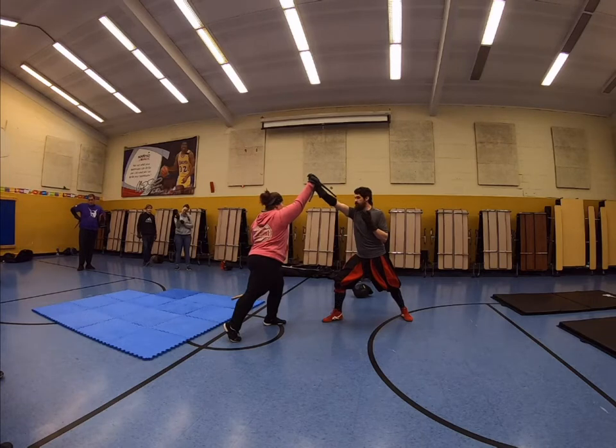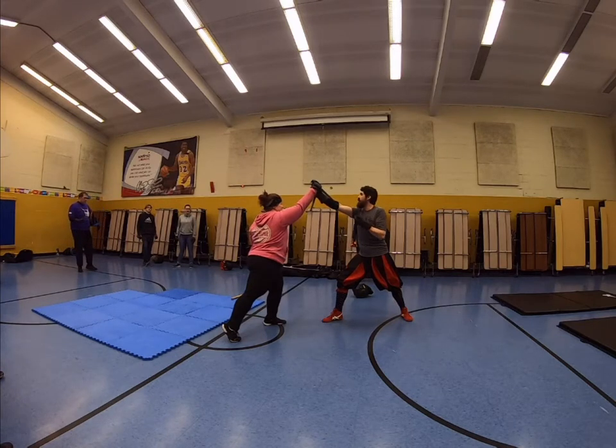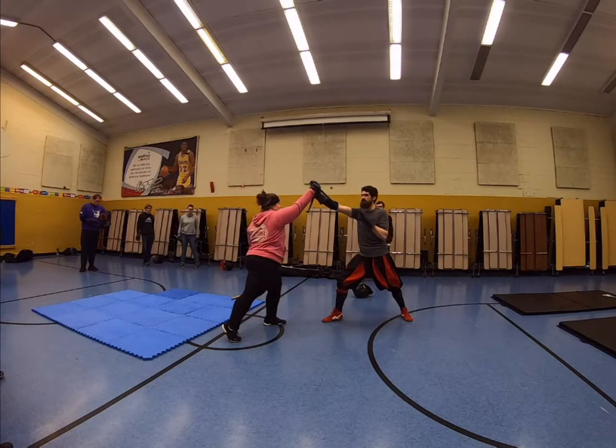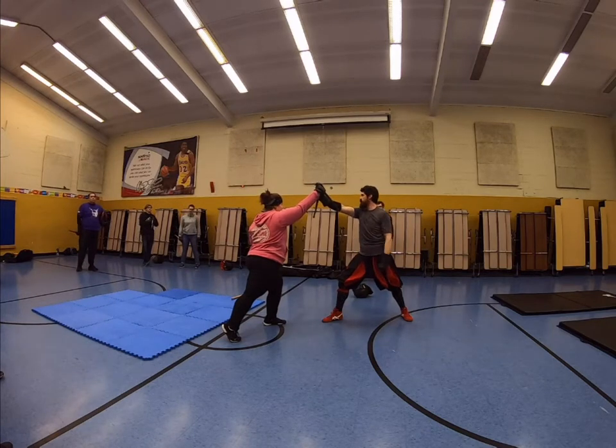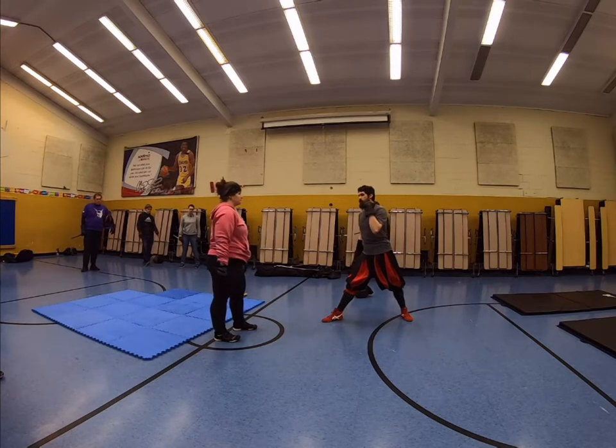Up next is where pretty much all the tricks of the system come in. This is where I either want to control their arm, take their dagger, throw them on the ground, or kill them. Once I get to a point where I can disarm or throw them on the ground, I can make the choice to actually kill somebody. Controlling the dagger arm is essentially priority number one in almost any dagger practice.